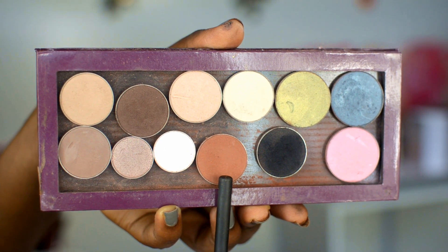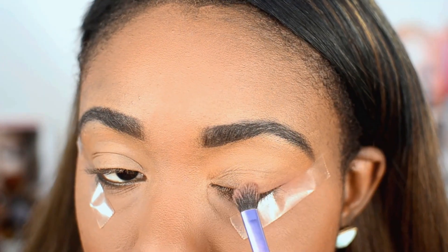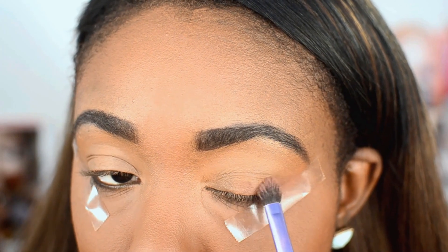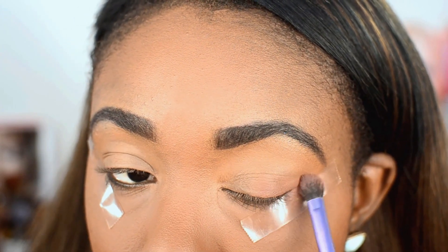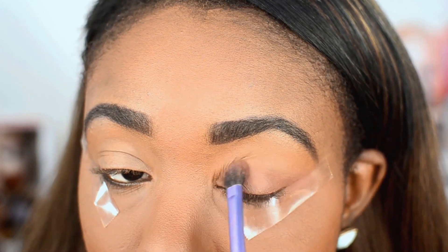The first eyeshadow we're using today is from Makeup Geek. This is Cocoa Bear, one of my favorites. We're going to go ahead and apply this at the outer corner of the eye right along that tape just to actually create a nice dimension to the eye.